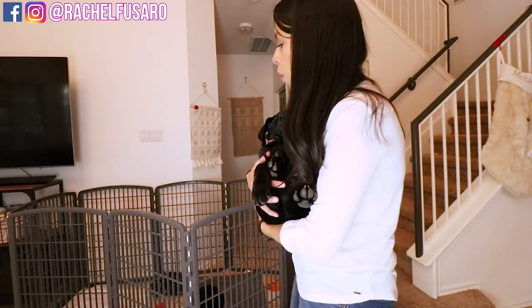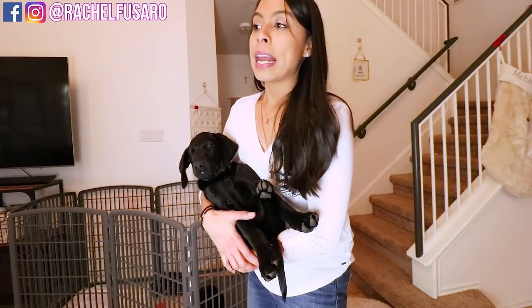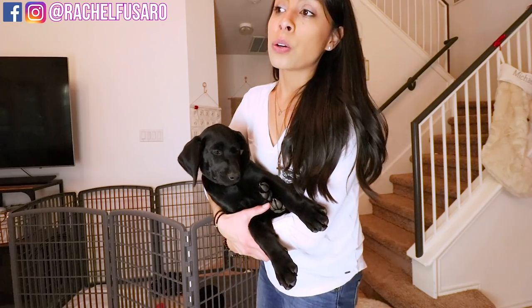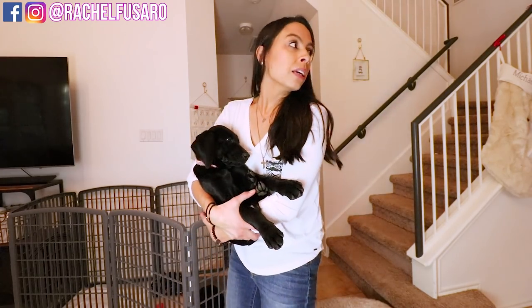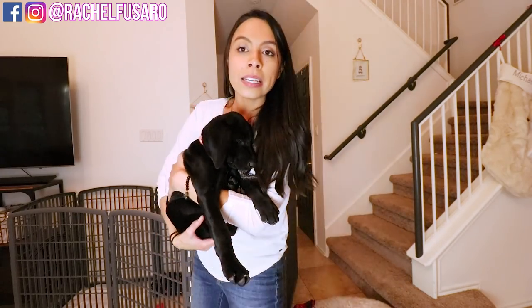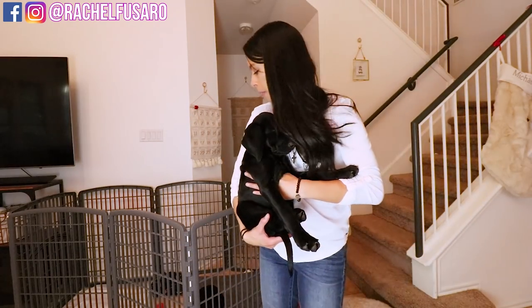What I like about it is it's tall enough to where the puppies can't jump out of it, and it lets me keep the puppies confined. That is so important because when you're not able to keep your eyes 100% on your puppy, they need to be in a safe zone — or safe space — a place where they cannot get into trouble. A crate is a good example of that, but a playpen is another good example. I do not recommend playpens when you're going to be away from the home, but if you're going to be in the kitchen, or run to the bathroom real quick, or in the dining room and you can check on them every couple of minutes, that's when I like to use a playpen.